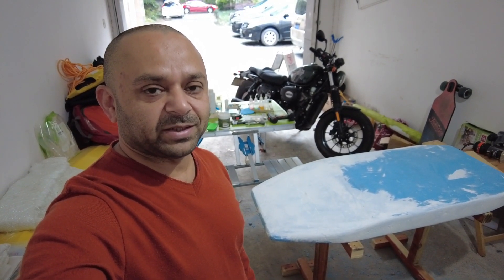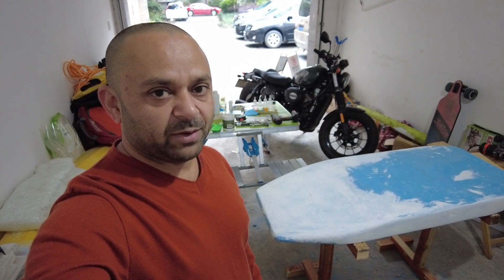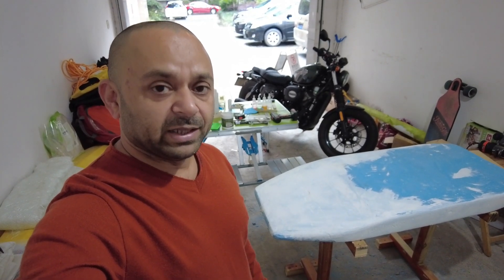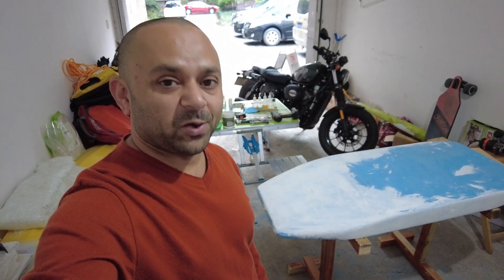Bismillahirrahmanirrahim and assalamu alaikum. Greetings, Alisha Anmoh here, and welcome to the third vlog of the DIY electric surfboard build. Let me tell you what my plans and tasks are for today, and then we will carry on with those.